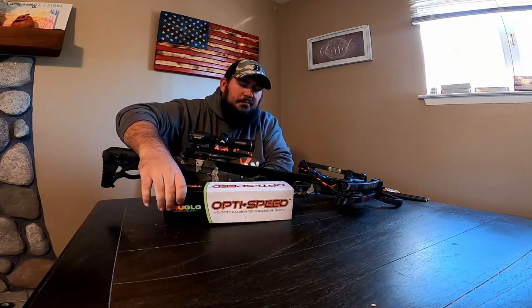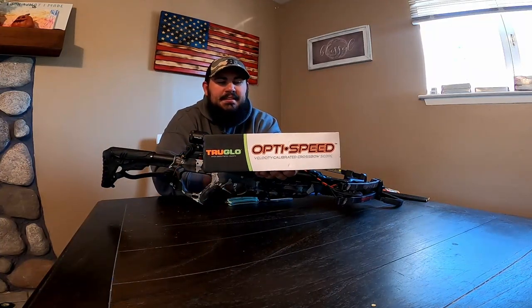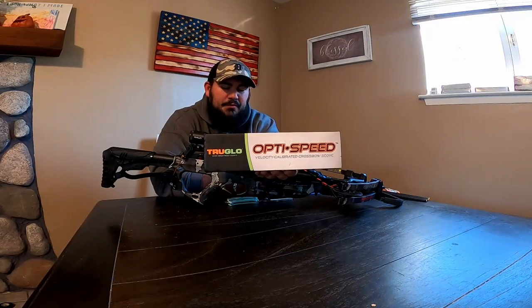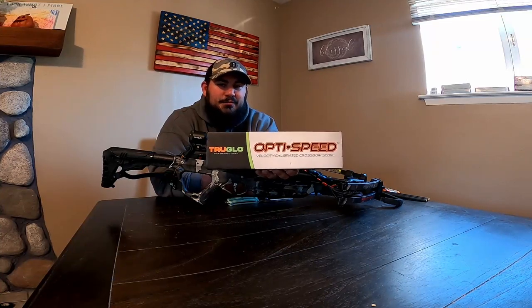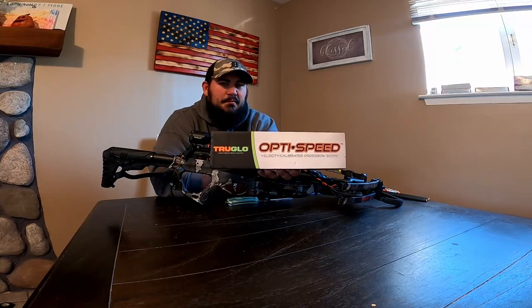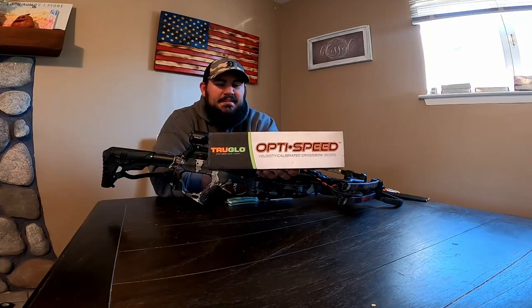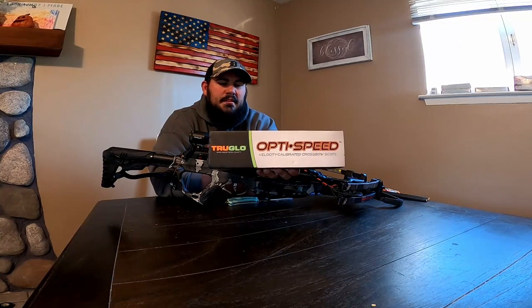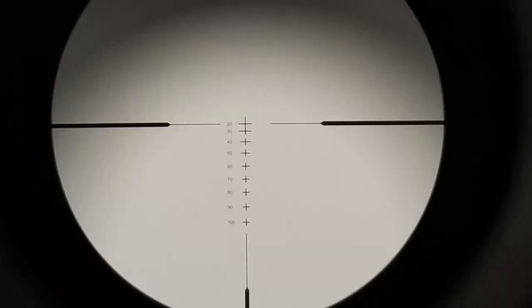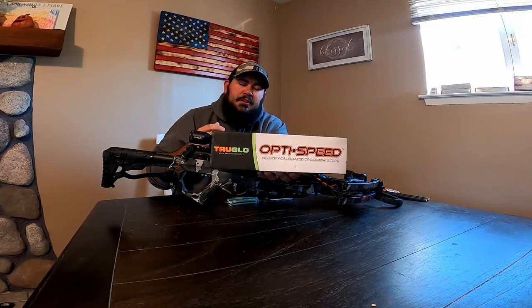The last upgrade is the TruGlo Opti Speed Velocity Calibrated Crossbow Scope. Looking online, I know Raven makes a really nice one but they're super expensive. There's another brand called Bear — not Fred Bear Archery, some other Bear — but that had bad reviews. This one had okay reviews; I didn't see anything bad about it yet. The reticle is pretty cool — I'll try to put a shot of the reticle on screen. It does illuminate and it's velocity calibrated so you can dial it in to how fast your bow goes.